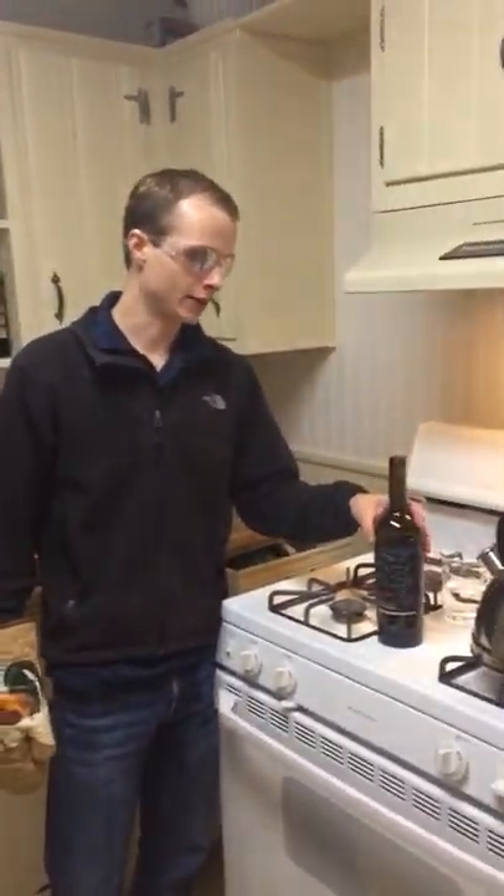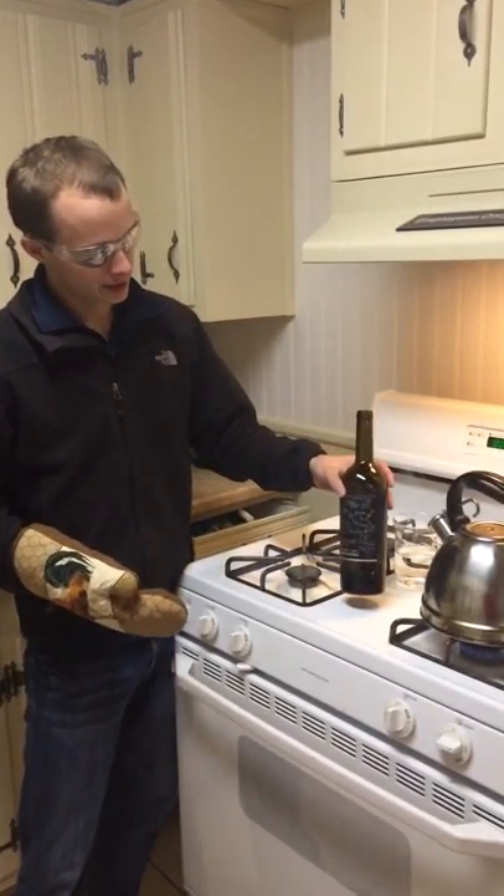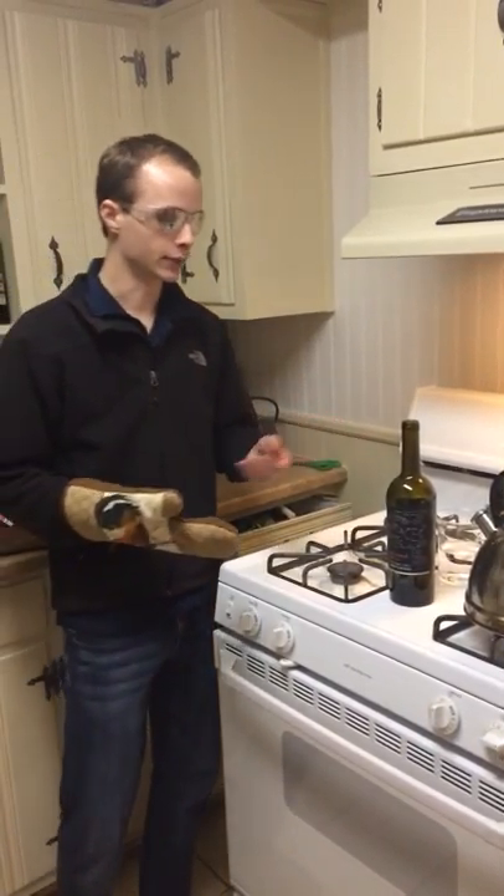Today I'll be doing a demonstration on how to create a simple vacuum using the concept of phase change. Phase change is a concept that involves, in this particular case, a gas going into a liquid.